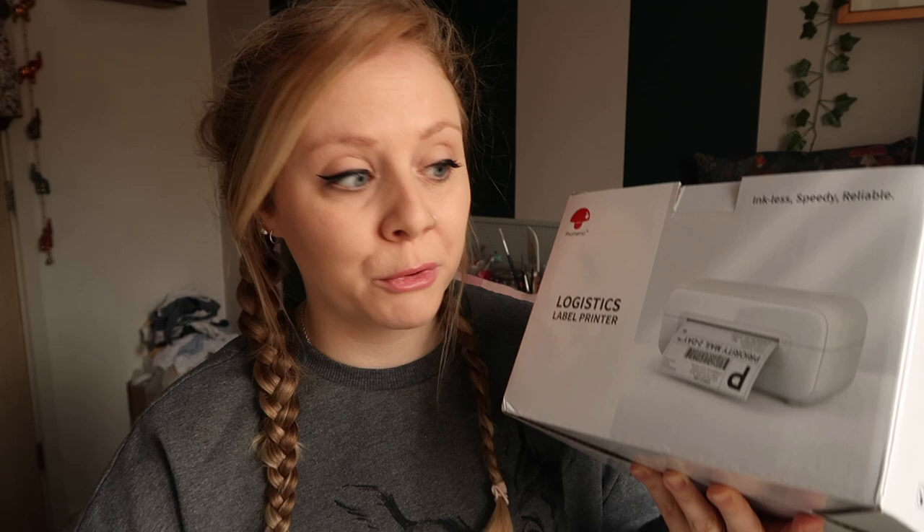Hello, welcome back! This week's video is something very exciting — the lovely people over at FoamMemo have kindly gifted me one of their thermal label printers, and I couldn't be more excited. I feel like this is one of those universe things.